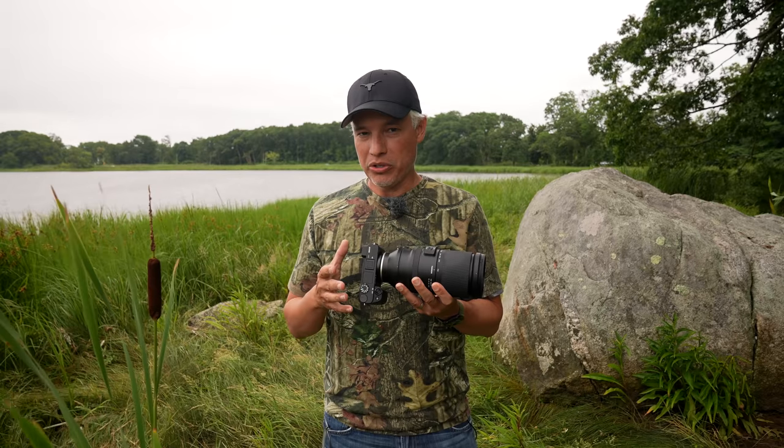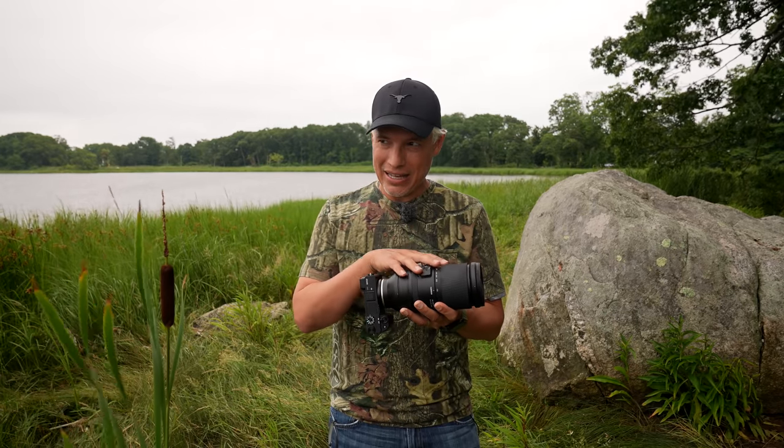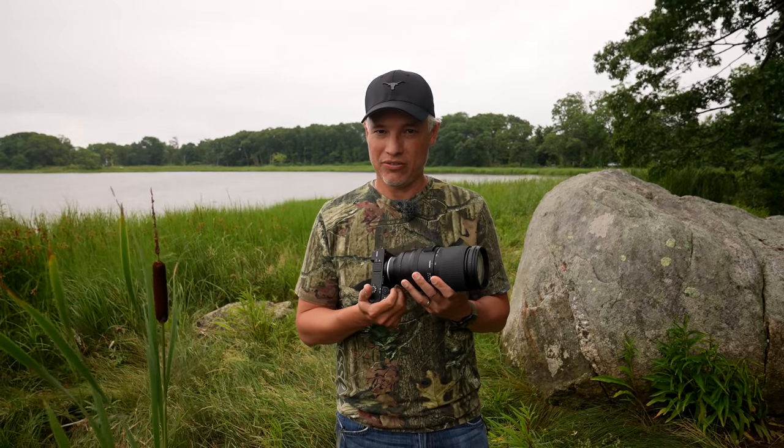First, Chelsea and I are going to talk about the merits of each of the different Sony bodies. After that we'll talk about the lenses and teleconverters that you might use to get the best images out of each.